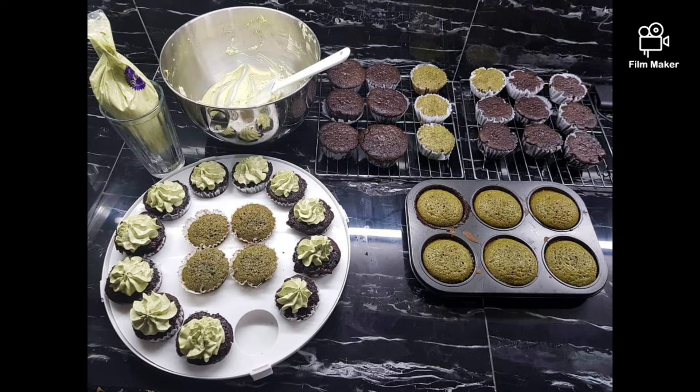Pour your batter inside pre-greased muffin or cupcake trays. I use cupcake liners in mine as well. Bake for 25 minutes or until it's done.